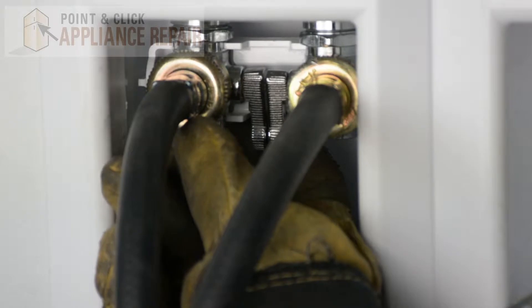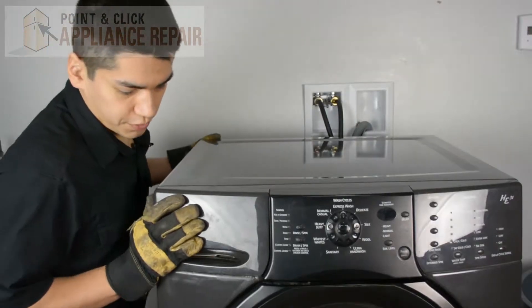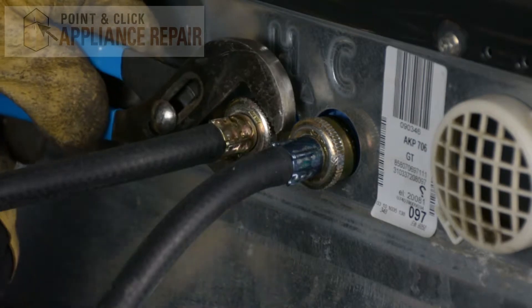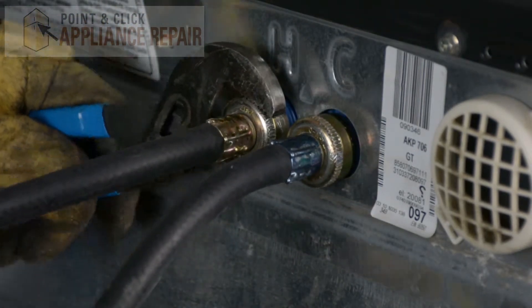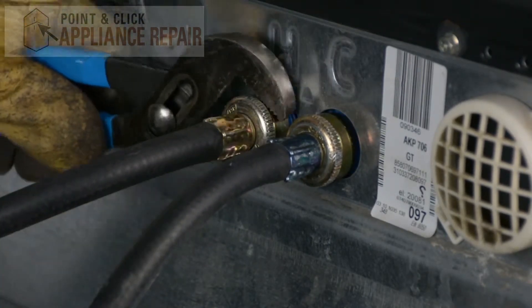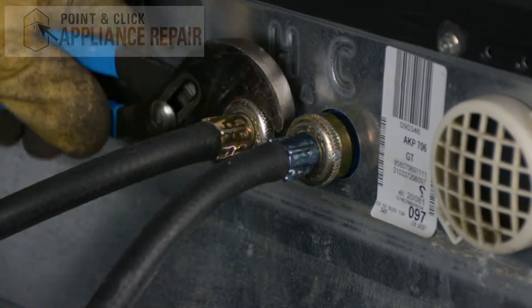First thing we're going to do is we're going to shut the water off, and now we're going to get our washer turned around and disconnect the hoses. We're going to use a pair of channel locks to turn them, and you might also want to make sure you have either towels or a bucket standing by because there will most likely still be water in your lines.